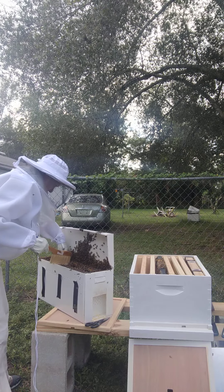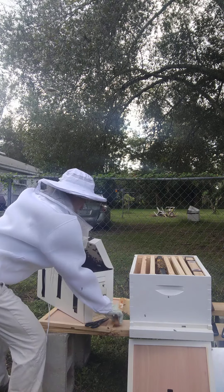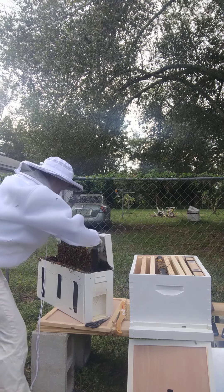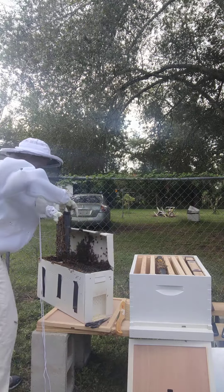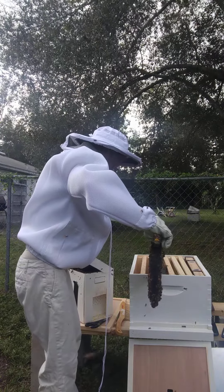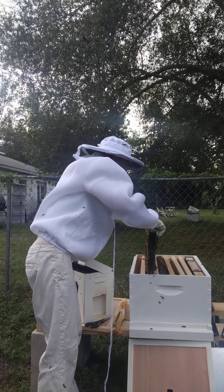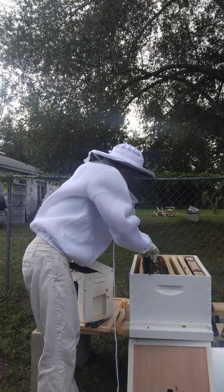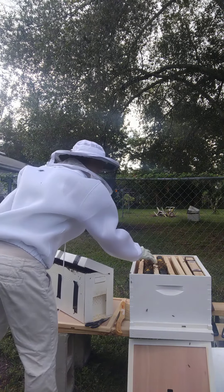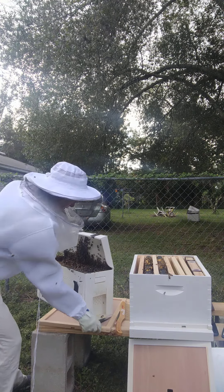Okay, move little guy, I don't want to hurt anybody. We're going to lift this frame and move some of the bees out of the way. I don't want to crush anybody — put the second one in. There we go, frame two. The next one should be easier to take out, we hope, with no incidents.